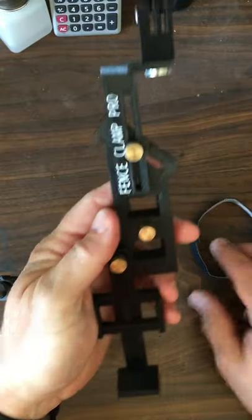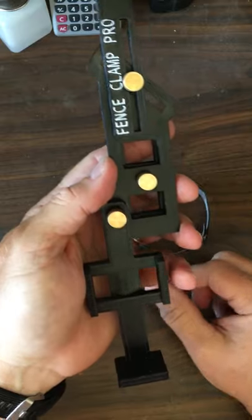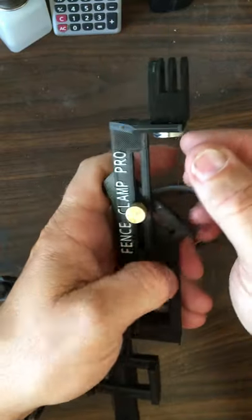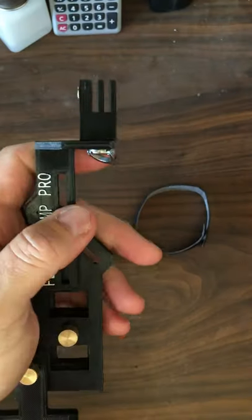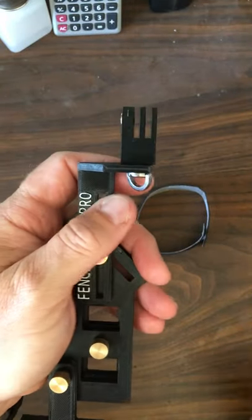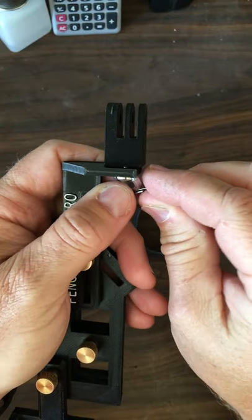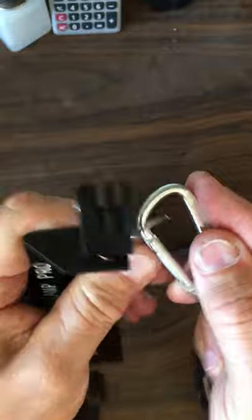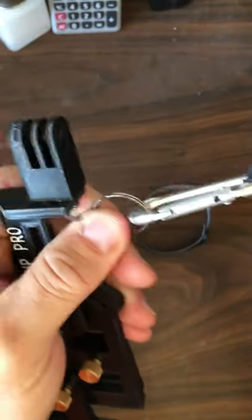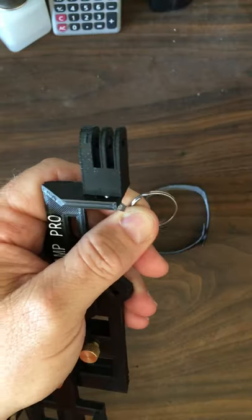I also like that it has Velcro — comes with it — and you strap it to the battery pack to keep it in place. Something I've done to prevent any major problems with my GoPro is I took a key ring, put it on here, and then used one of these little hook systems and mounted this to the fence, so that way if something does occur, it's taken care of.